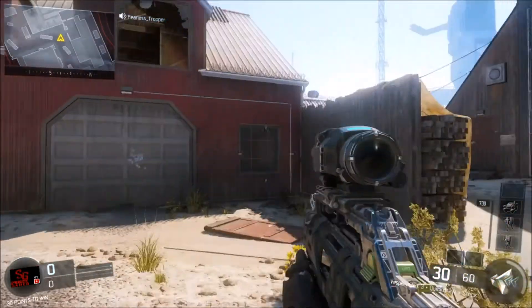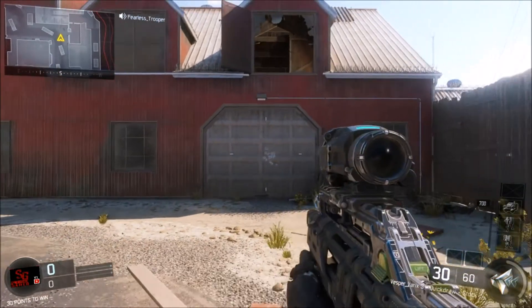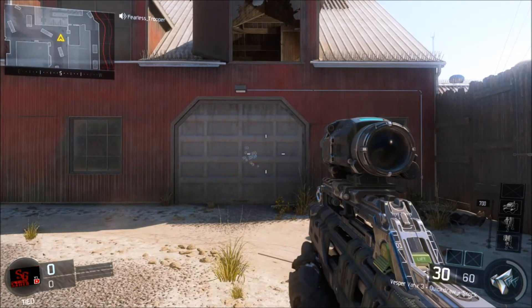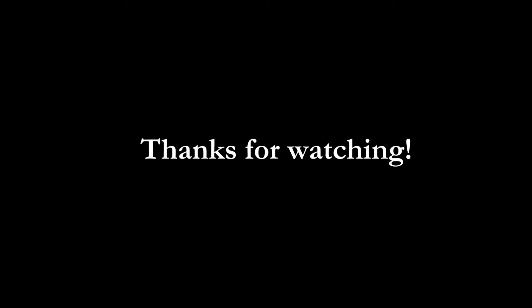I hope this video helped you. And again, this is a really good trick if you like the Vesper or the VMP — especially on the VMP, it makes the weapon much more accurate. I didn't show it, but just take my word on that one. Hope you guys enjoyed. Leave a like, subscribe, and peace out. Bye.